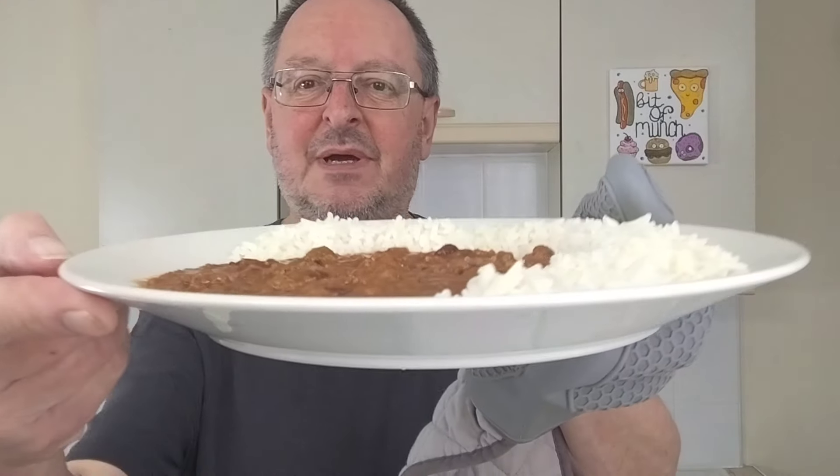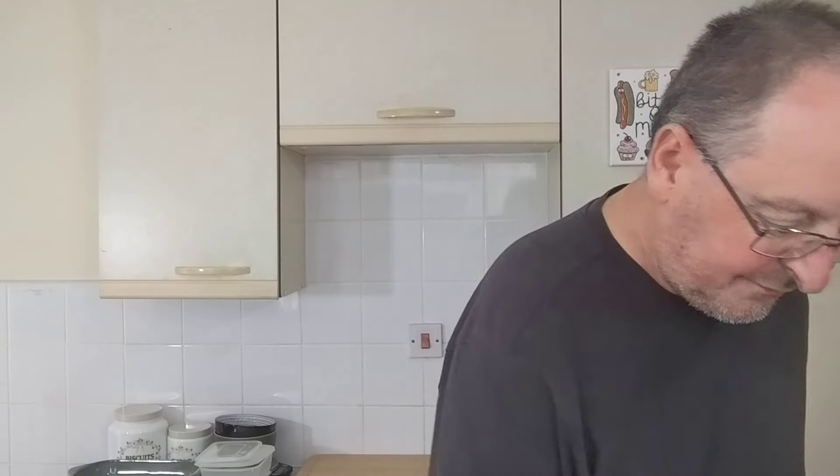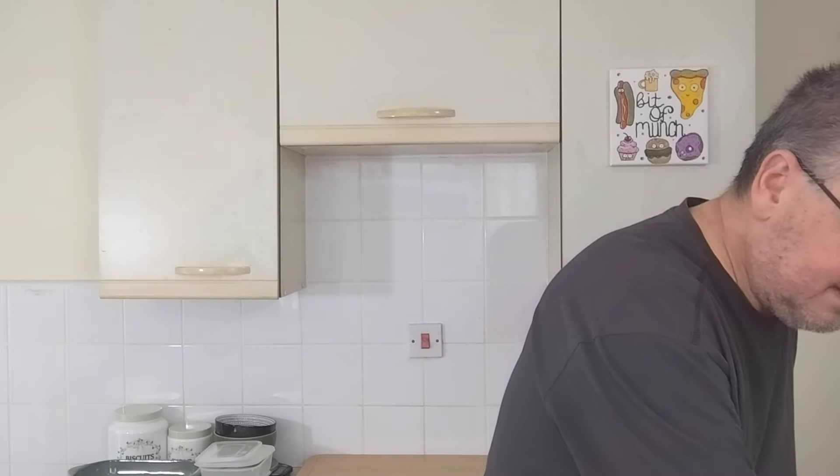Here we go — it looks quite a thin sauce, the way it's sort of spread out there, but the proof is in the tasting. Oh, and to go with it I've done myself a bread roll — a good old Hovis cheese top roll with some seriously smoky spread. I thought it'd go well with this because the chilli is smoky, so a nice bit of smoky cheese spread on a roll.